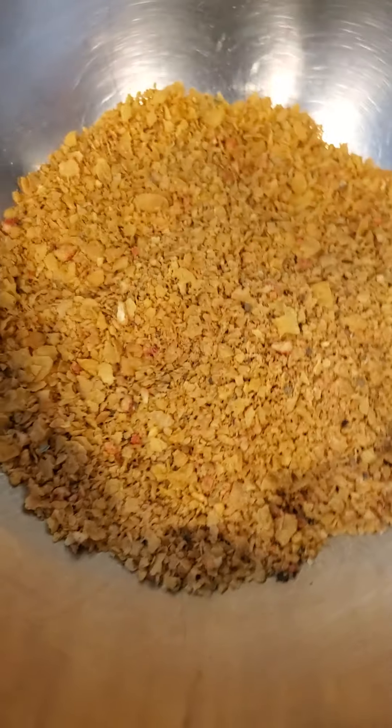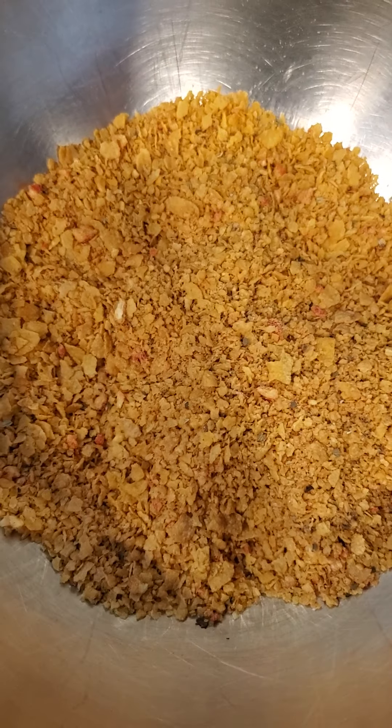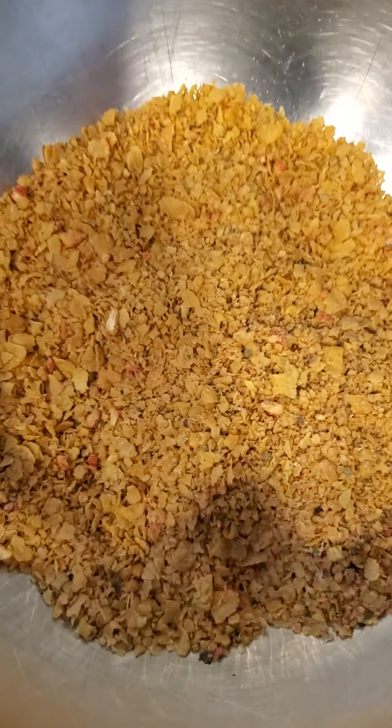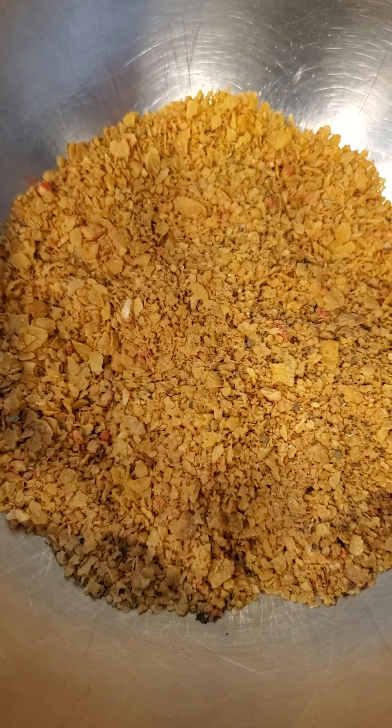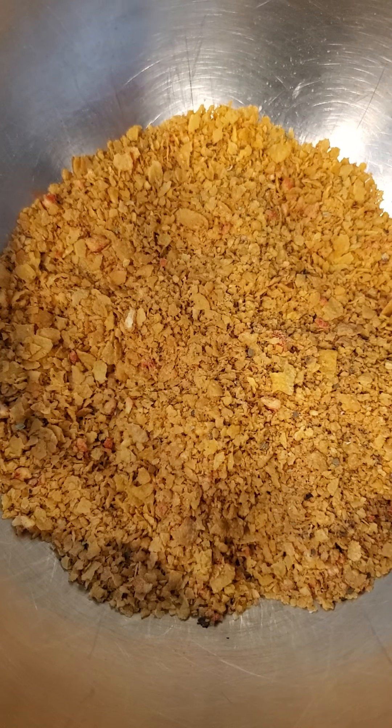I have never made this before. When my daughter and I went to Austin, Texas, she had her first bite of a cornflake encrusted chicken tender. I've heard of it, I've never done it.